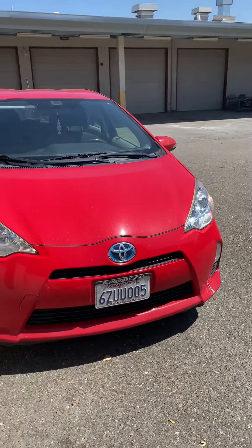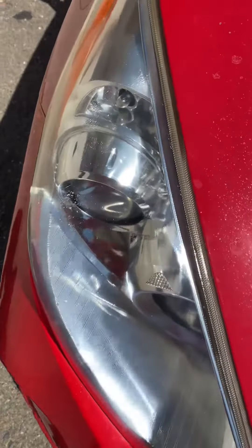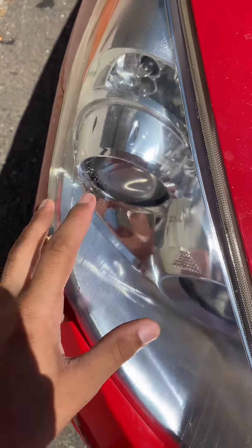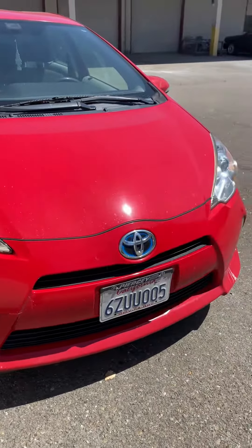The car is outside, the clear is all dried up. There are still some imperfections but that's on the inside — it does look 80% better than it did before.